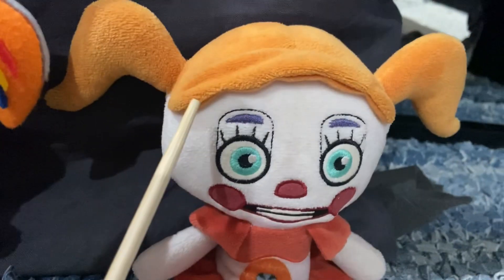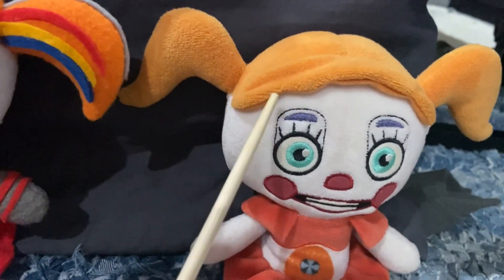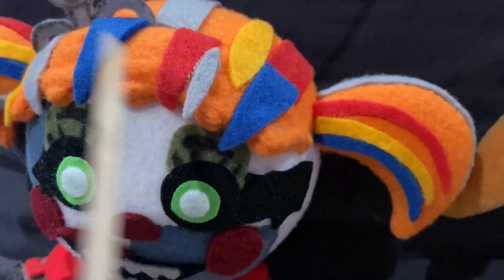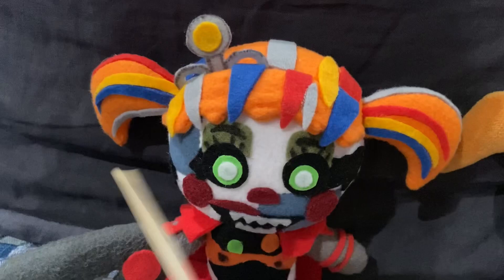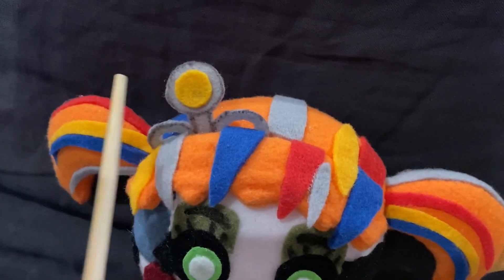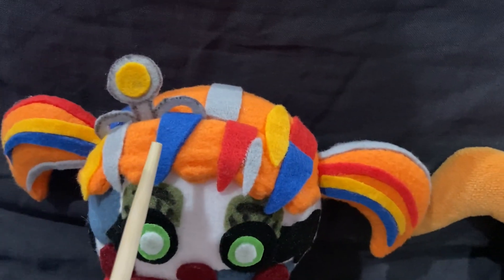And her bangs right here — they're a little more curved, smoother around the edges, but with this one I tried to sharpen those edges just so it makes her hair look more messy, more ruffled. I also added the crown that she has, and these strips of red, yellow, blue, and gray felt to her pigtails.